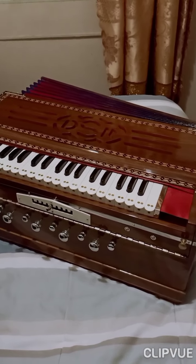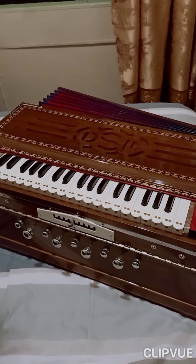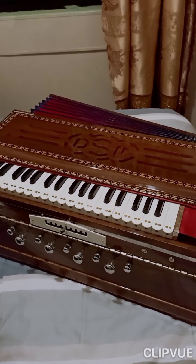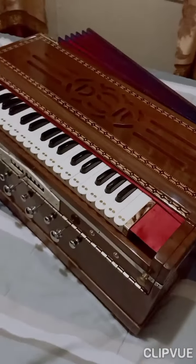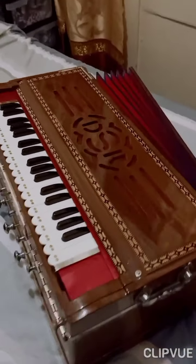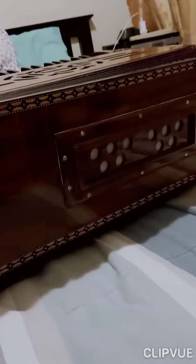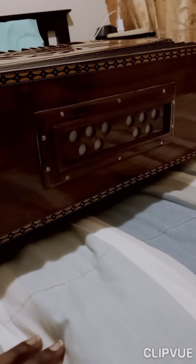The price for this harmonium is 50,000 rupees, and shipping and packing charges are separate. Looking at the back valve - it looks exactly like the original DS Ramsey and Brothers harmonium.